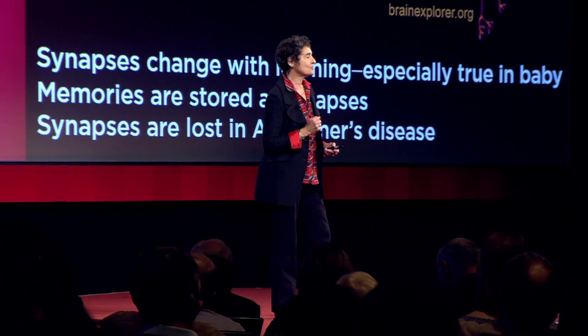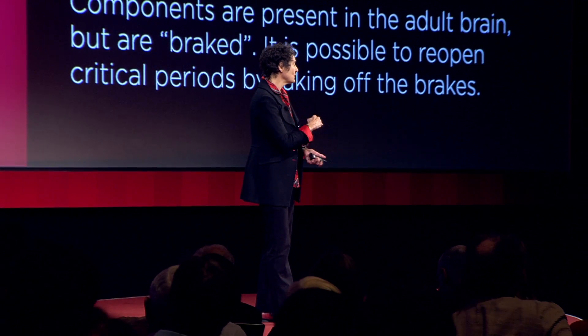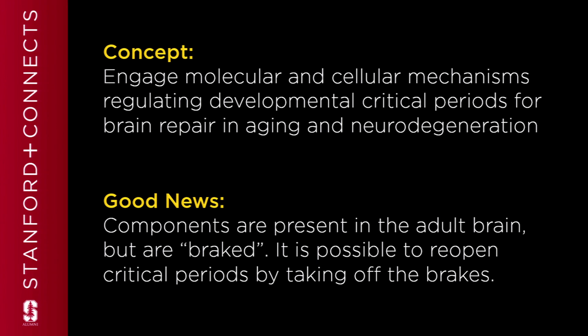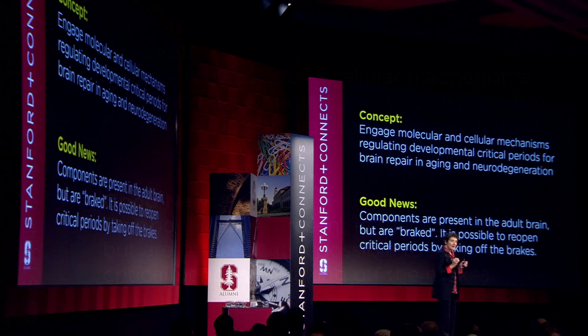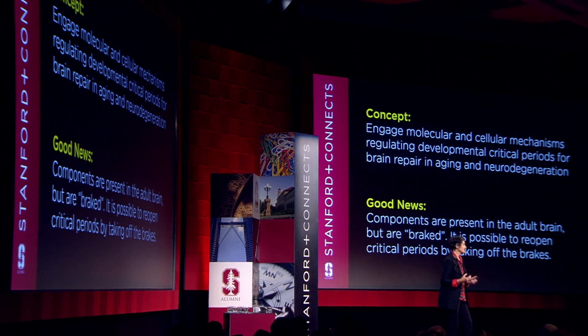That's really the question I want to answer. If we could understand the molecular and cellular underpinnings that regulate these amazing early critical periods of development — when children seem like sponges and can learn anything — could we then engage those mechanisms to repair the brain or make new synapses? I have some good news. At least in mice, the components are present in the adult brain, but they're kind of braked. It's possible to take the brakes off and actually increase the amount of plasticity in the adult brain.